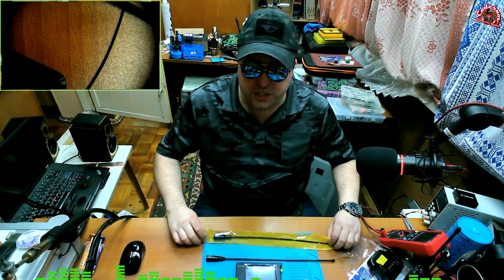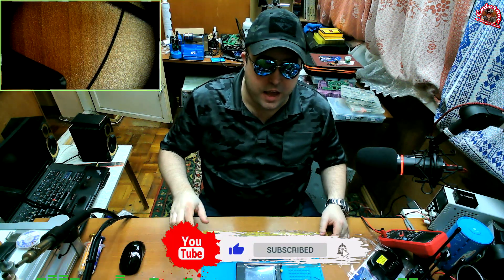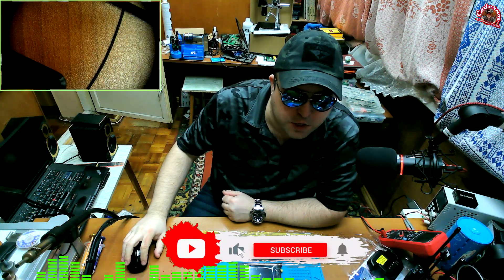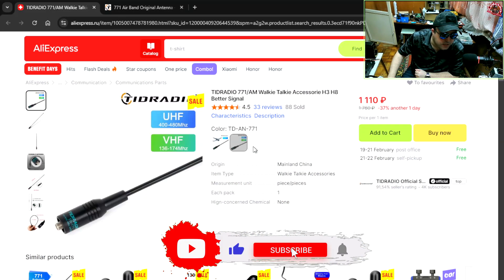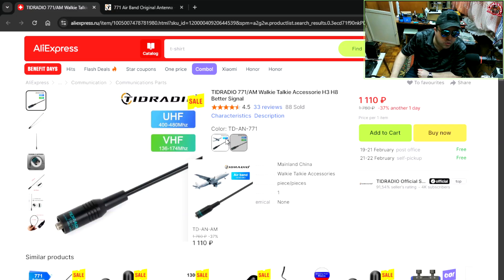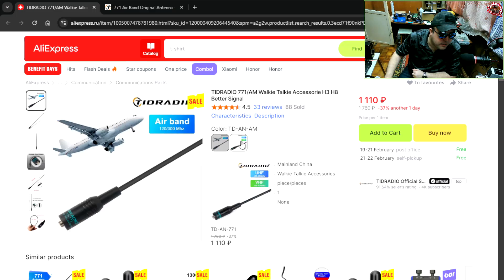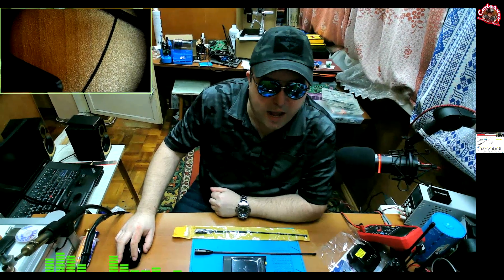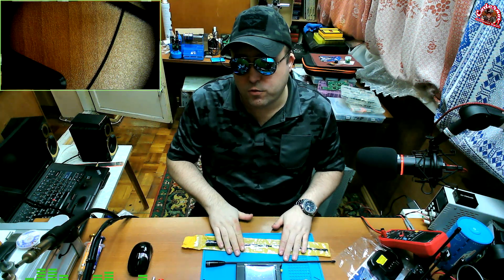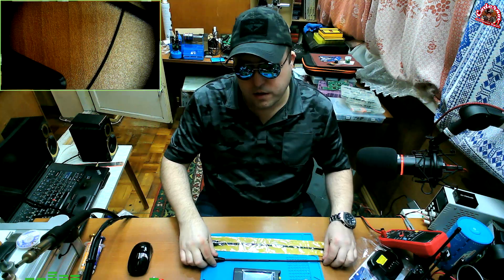This TIT Radio TD-771 comes in a yellow baggie with no lettering on it whatsoever. If you go to AliExpress or the TIT Radio official website, there are two different antennas: a TD-AN771 which is a UHF and VHF antenna, and also an Airband 120-300MHz TD-AN-AM antenna. I did not purchase this antenna — TIT Radio sent it to me as part of an accessory bundle. I have no idea which antenna this is, but the Nano VNA says it is an Airband antenna, so I'm going to go with that.